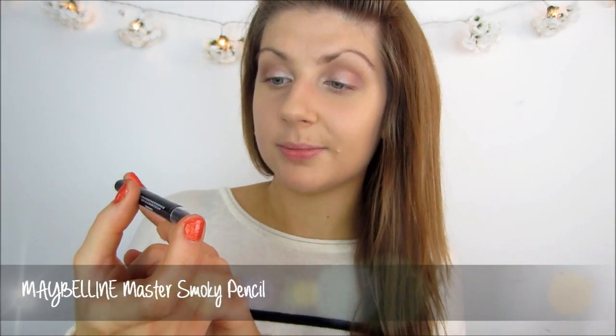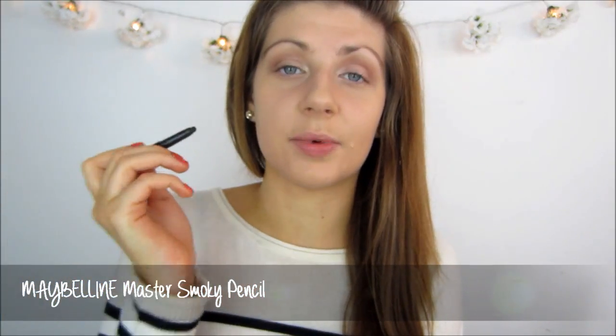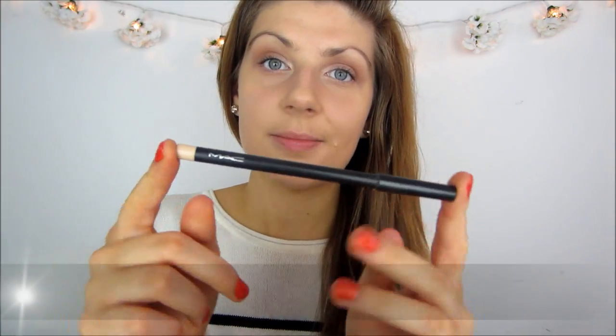The next step is to tight line the waterline. I think it really does add to the look if you want a bit more definition. I will be using the Maybelline Master Smokey Pencil — this is smudge proof and will literally not budge. I just tight line it on the outer corner of my eye. And to brighten the eyes I am going to use my favourite MAC Chromographic Eye Pencil in NC15/NW20. This is a nude pencil and if you pop it on your waterline it will instantly make your eyes look a lot more awake.